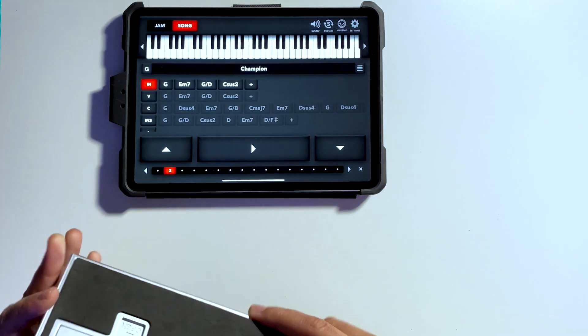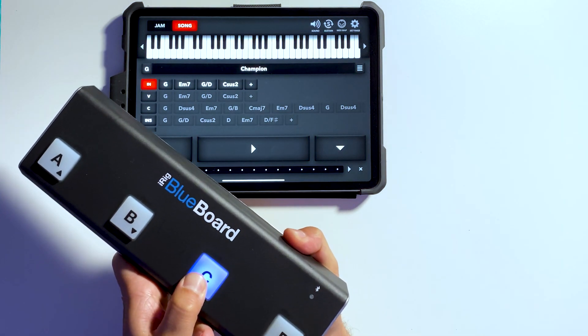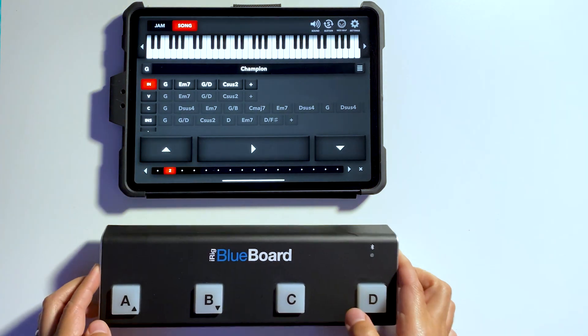The first thing we're going to do is power the iRig Blueboard in Bluetooth MIDI mode. To do that, we're going to turn it on while holding C. Once it blinks, it means that it's ready to connect.